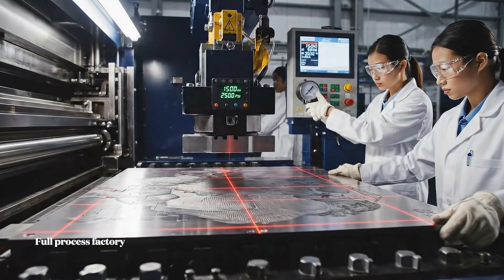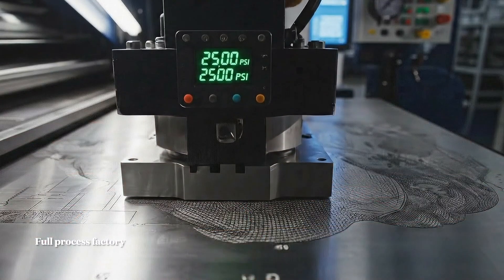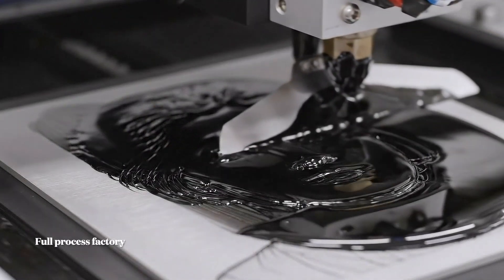Securing the engraved plates requires immense precision. Lasers ensure they align accurately, and the automated system floods the plate with specialty ink maintained at 15,000 sycopes.